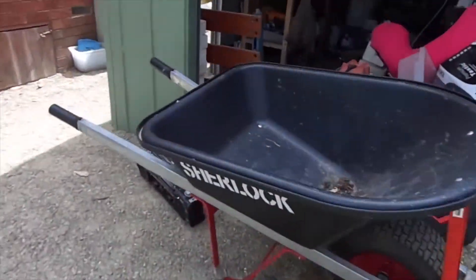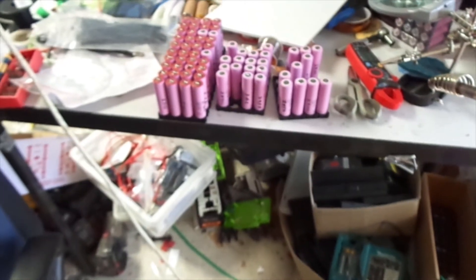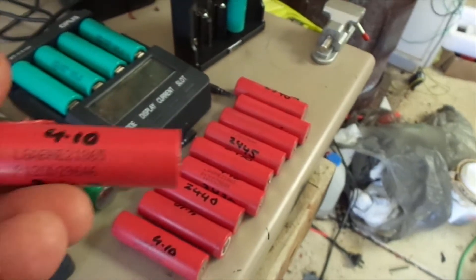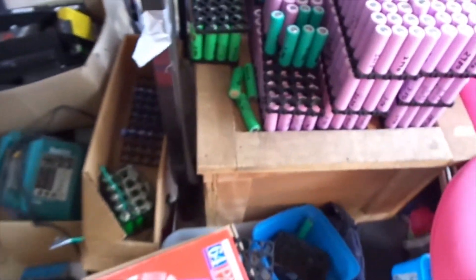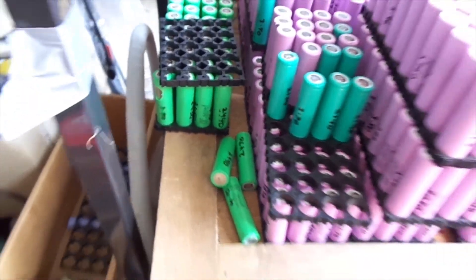Excuse the mess everywhere at the moment. For the new 48 volt e-bike, I've got a filled battery pack, and I'll also be making a pack out of these LG HE2s, and also a pack out of Samsung 25Rs — I have about 40 or 50 of those at this stage, plus a few more batteries to strip down.